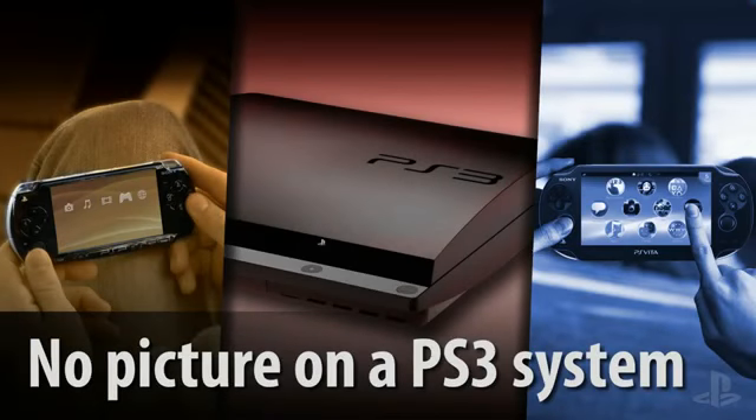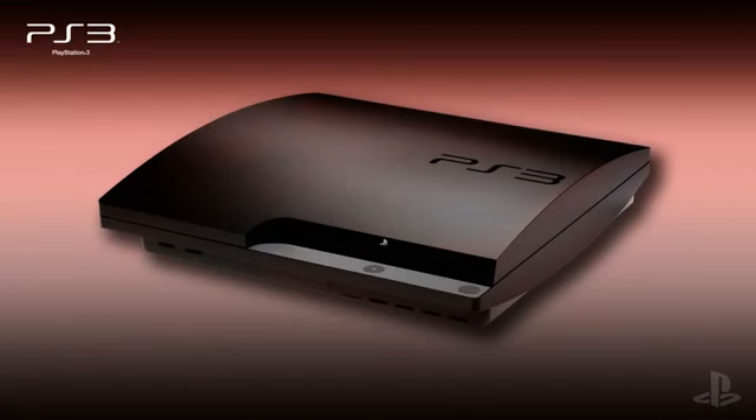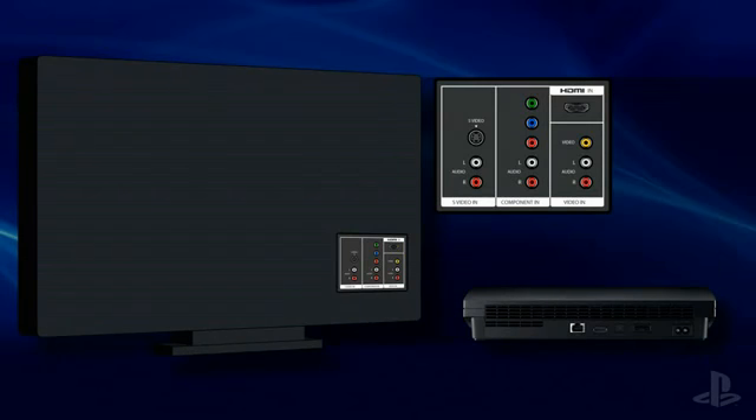In this video, you'll learn about the steps you should take if your PlayStation 3 system does not display any image on the connected television. Let's begin by making sure that the cable connecting the PS3 system and the television is installed correctly and seated firmly.